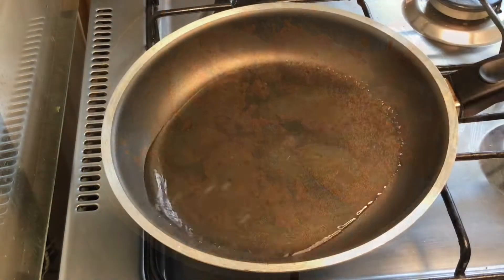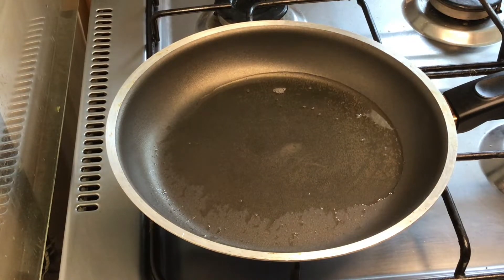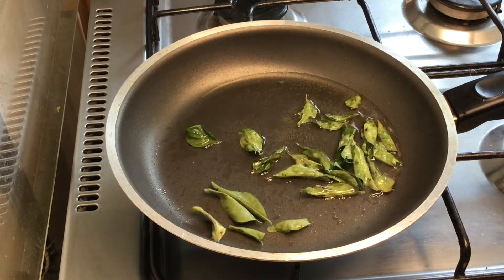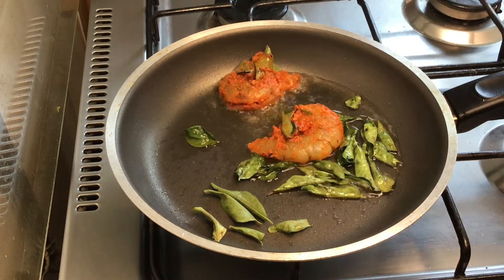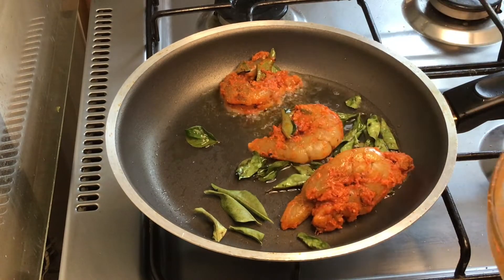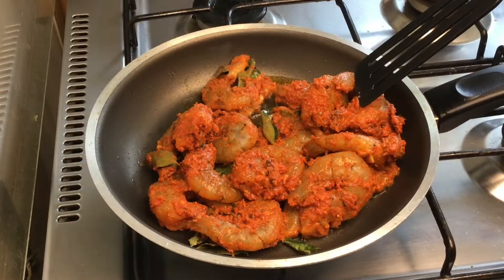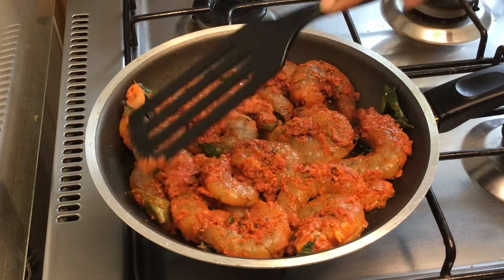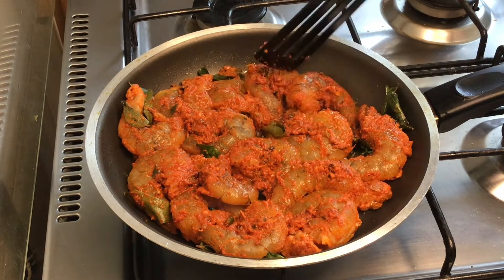I will mix it in a pan — about 4 tablespoons in the pan, then 2 tablespoons more. When the time comes to freeze it, I will mix it for good flavor. Now I will mix in 2 tablespoons, on low flame.